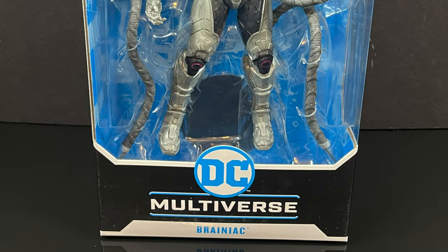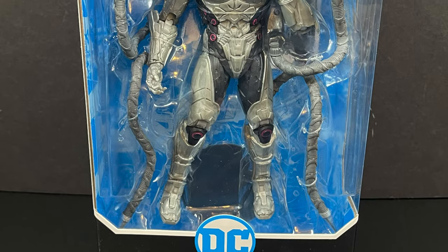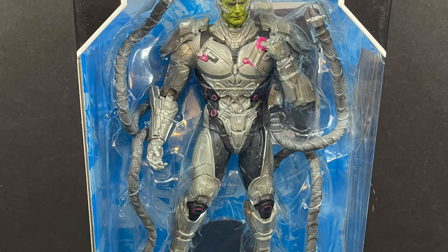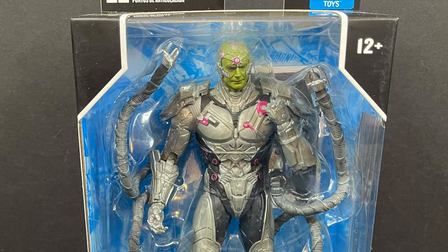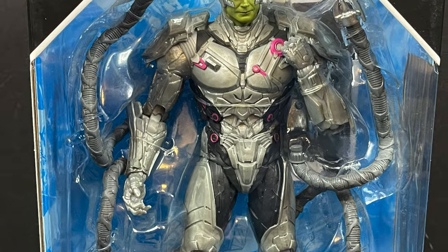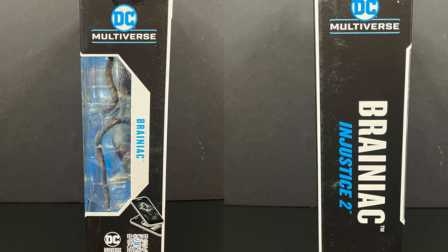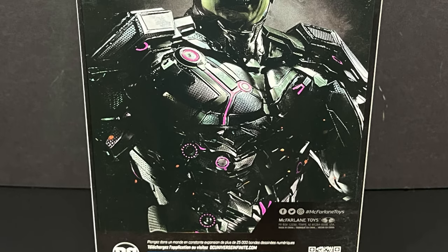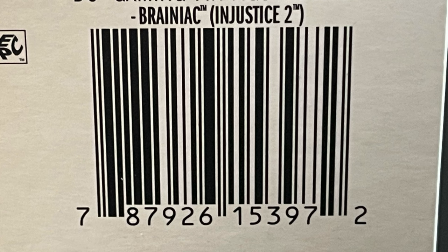Hey, welcome back everyone, Toysha's here and I am back again for yet another DC Multiverse video. The last DC Multiverse figure I found in store was Hawkman, and then it was the Batman Reanimated Series figures. But thanks to my friends over at McFarlane Toys, we're going to be taking a look straight from their Injustice 2 line — Brainiac. This is a very cool looking Brainiac; it's not the country club polo shirt wearing short shorts guy. This is a very robotic, very sinister looking Brainiac. Even though it's based off the video game, this is a cool figure that I feel can fit with the video games and comic book line. He is starting to hit multiple stores now, so keep an eye out.